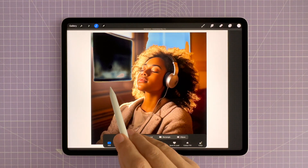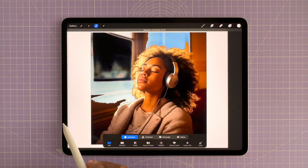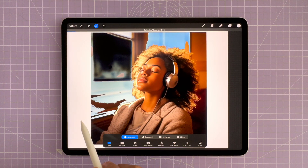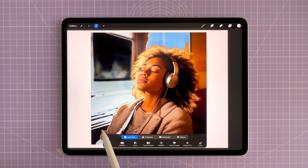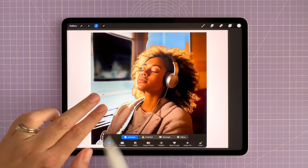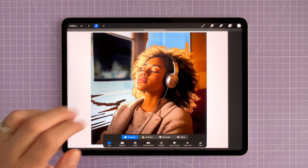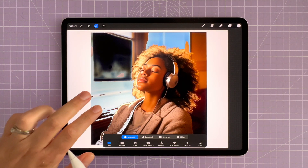If you drag the threshold too far to the right, you'll select too much of your image — areas you don't want to remove — so you can drag it back to the left. I'm going to drag it to the left a bit. That was too much. All you do to undo is simply tap the screen once with two fingers and that'll undo that last action.